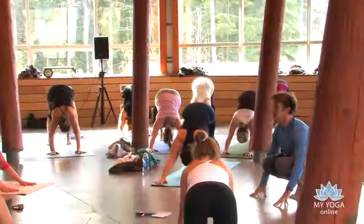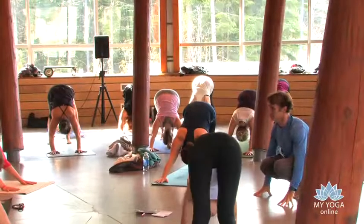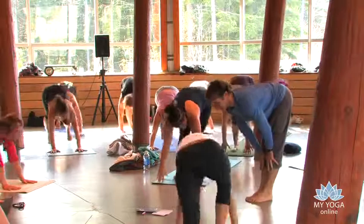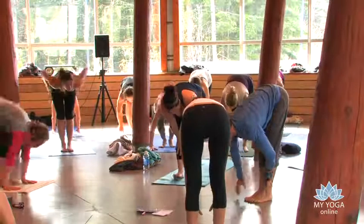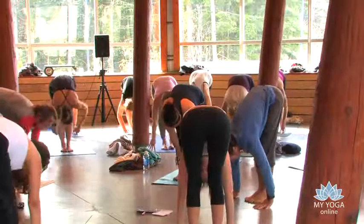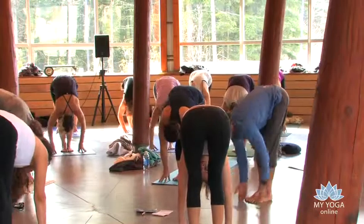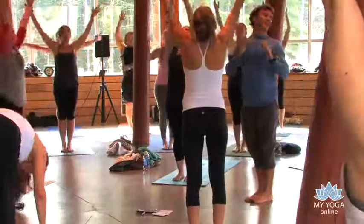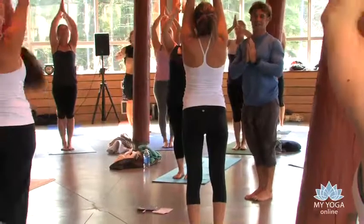Now we're going to go to a standing position. See if you can bring your feet forward between the hands. Lift the chest up in standing half forward bend. And then fold forward and flex from the pelvis over the thighs. Arms reach upwards towards the sky. The feet press down. We get long. And then hands come quietly down the center.